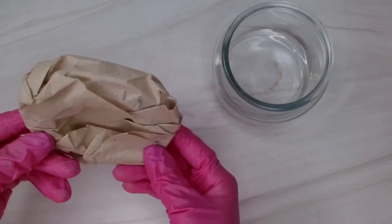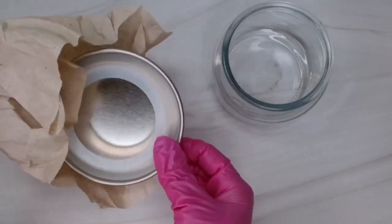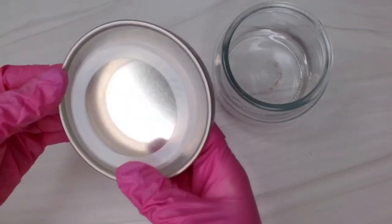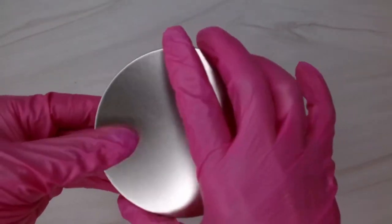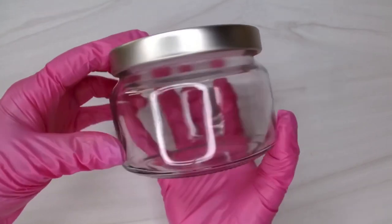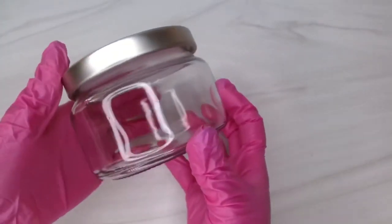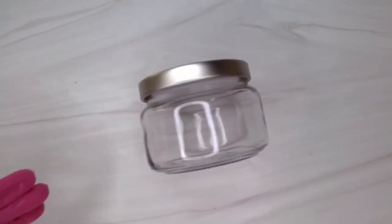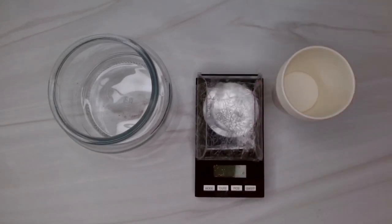These apothecary jars come with the prettiest lids. I believe they come with glass lids, wooden lids, and metal lids — the metal lids come in either silver or black. But that was a year ago; things have probably changed. I haven't personally used these jars because I haven't found the perfect wick size for this jar, to be honest. They've been sitting in my closet for about a year, and I said I need to find the wick size — why not make a video and take you guys along on this journey.